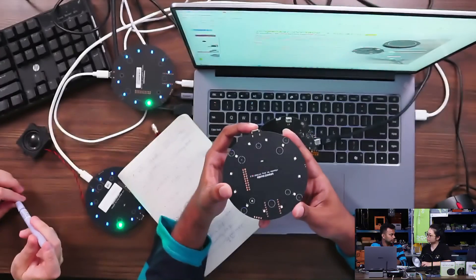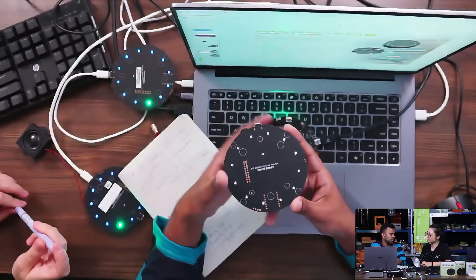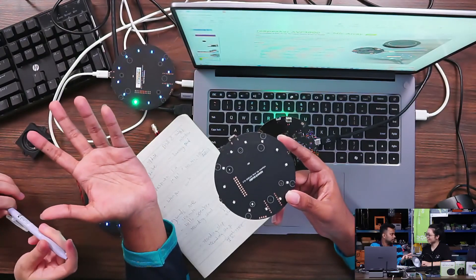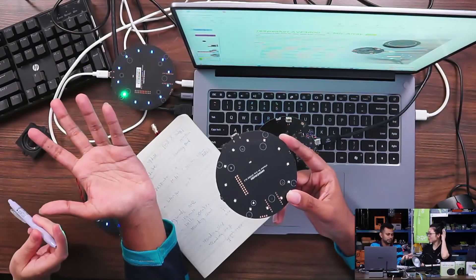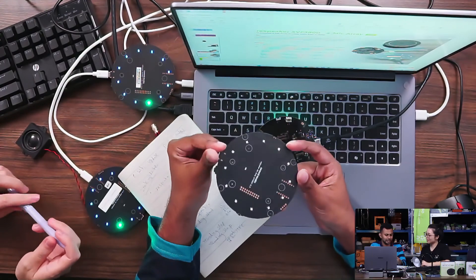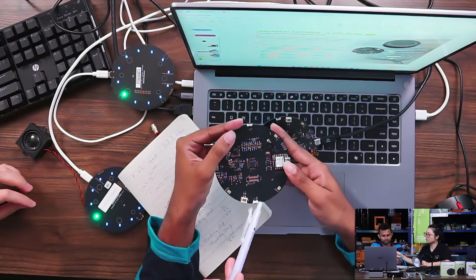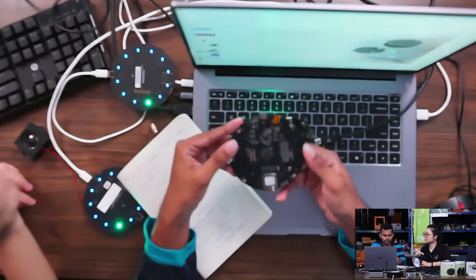We have some example code so you can change the colors. I'd do it in orange — what's your favorite color? Purple? You can do it in purple too!